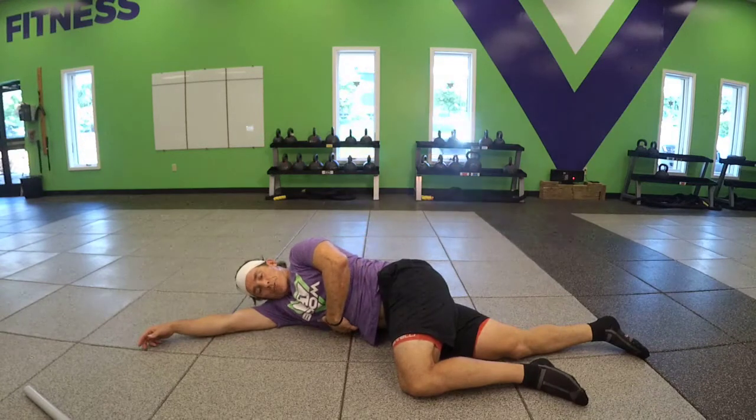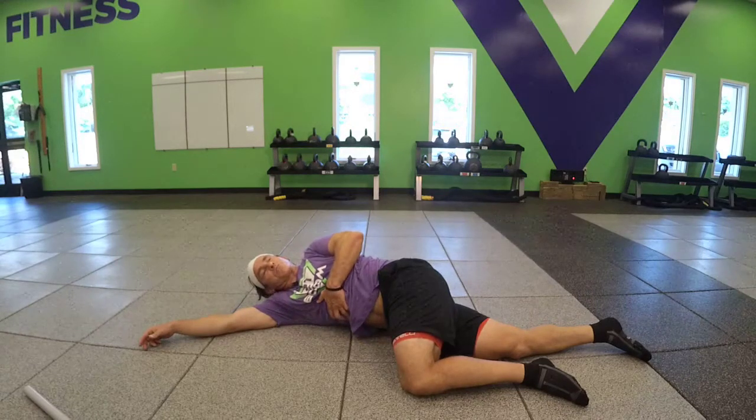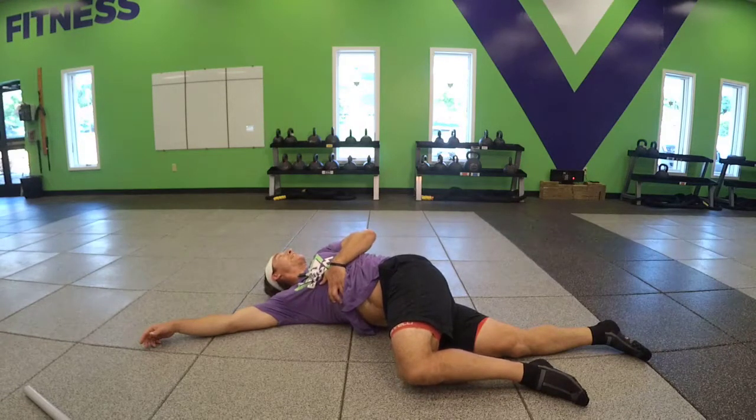You can grab onto the ribs on the opposite side and you're going to pull — pull that tissue, that soft tissue — as best you can, as far as you can, keeping the knee on the ground, bringing the shoulders and your eyeballs back and breathing.